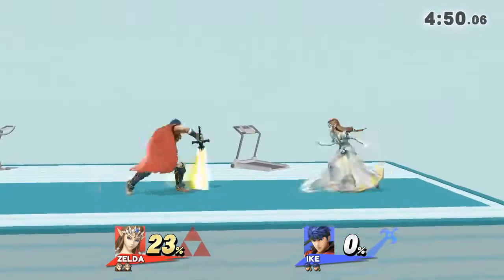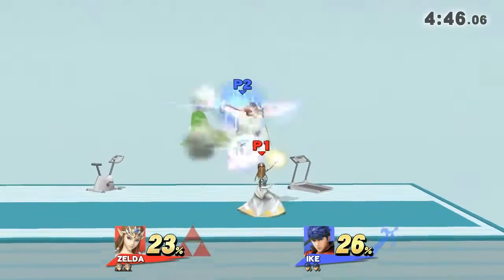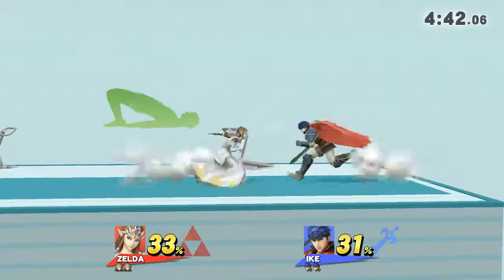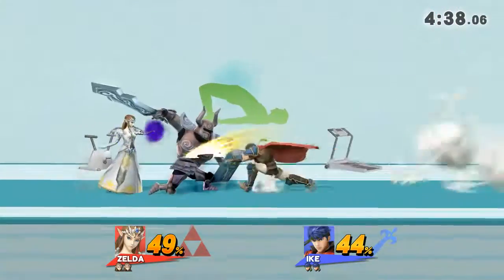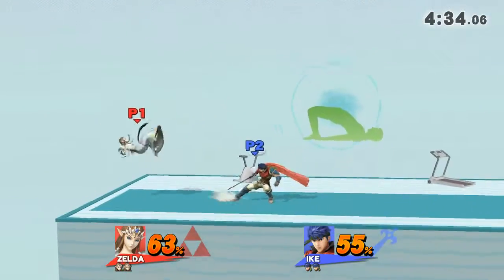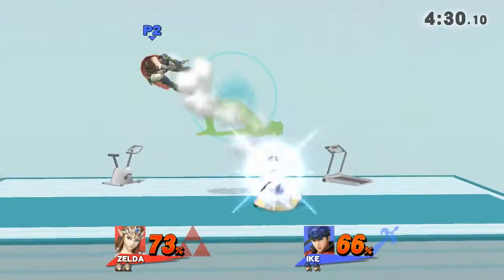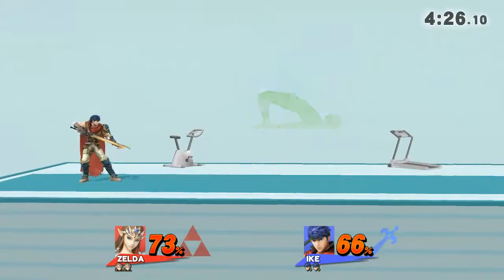Watch the flow of my movements as I demonstrate. Keep your hands and heels on the floor. Hold this point from 30 to 40 seconds.